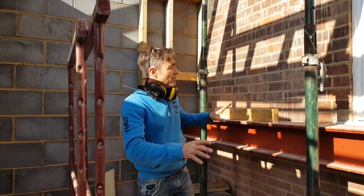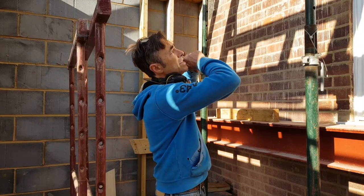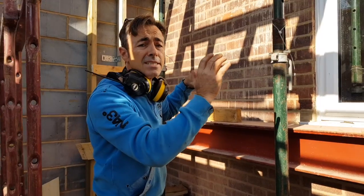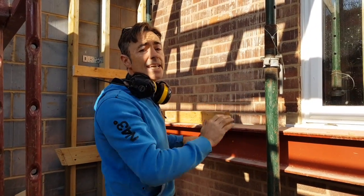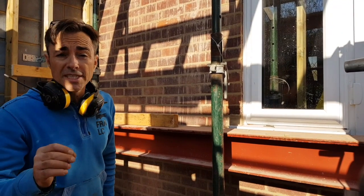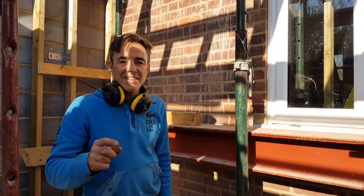We're ready to go. We've got the steel up to position. The next thing to do is take out enough brickwork to enable us to get it up onto the top of the stands and then slide it into the wall over the pad stones that we've cast in situ.